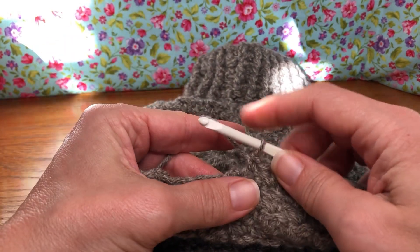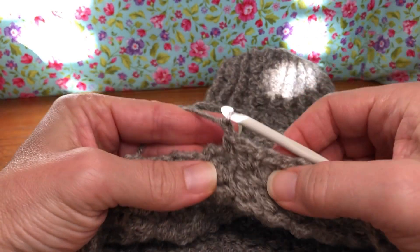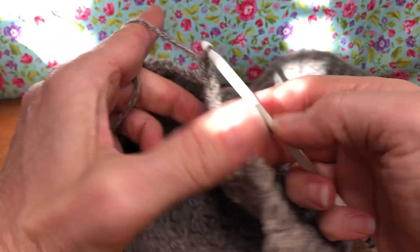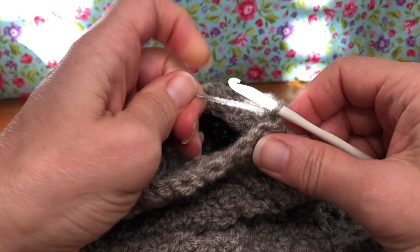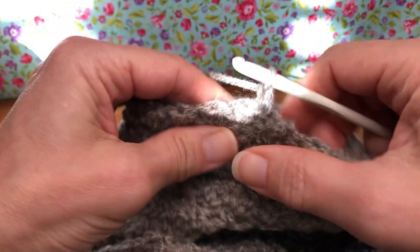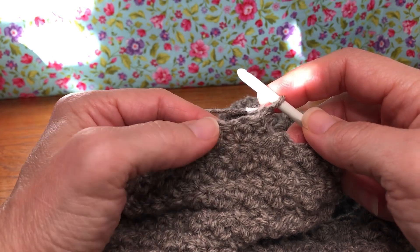We start our work with a chain one — yarn over and pull through for a chain one — so that gets us going. Turning our work: remember as you're doing these rounds that you turn your work every time so that everything's going the correct direction. We want to skip our first two stitches.